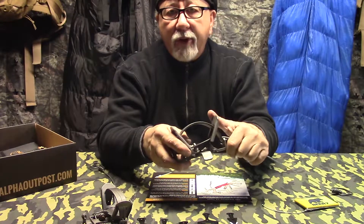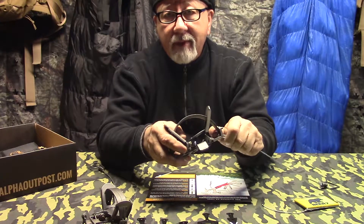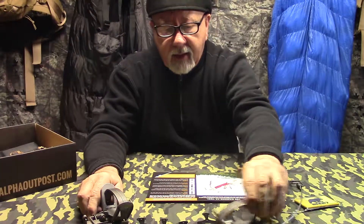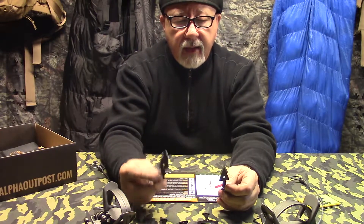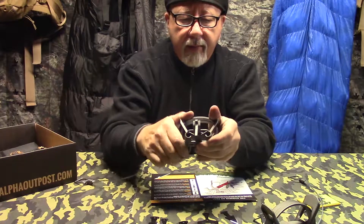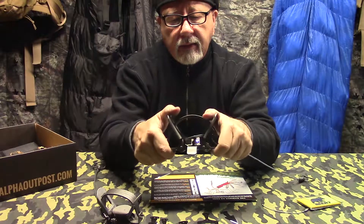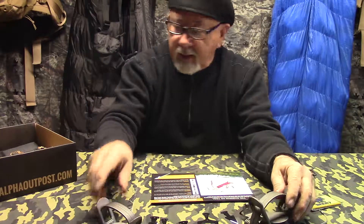You wouldn't put these in your day pack or a two-day pack. If I'm going out for two or three days and I'm going to take some type of trap, it's going to be a snare. These are for more long-term sustainability. A set of these arrowheads like this you can get for around eight or nine bucks. This smaller trap you can probably find for about seven or eight dollars. This bigger trap you're probably going to find for around twelve to maybe fourteen dollars.